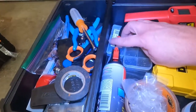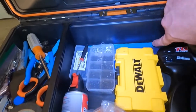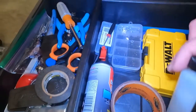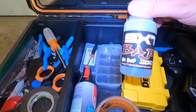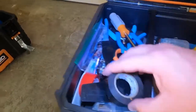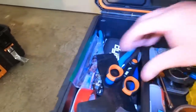There's a temp gun, a file, more screws, a sawzall blade, and a ruler. There's also some tire compound and air.